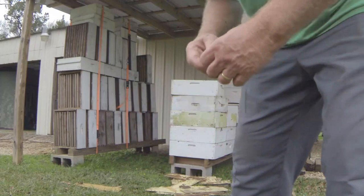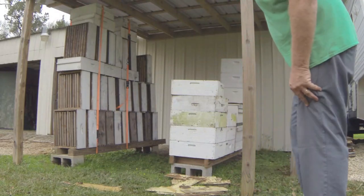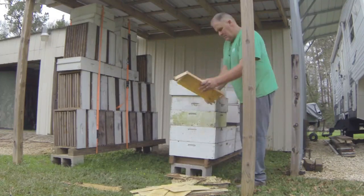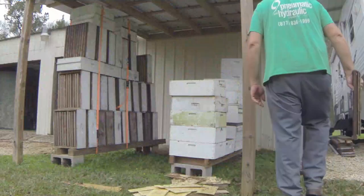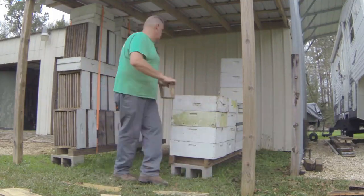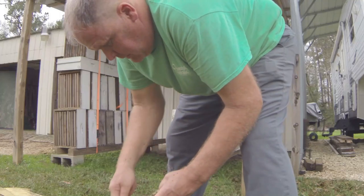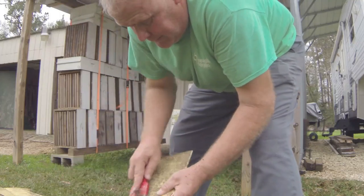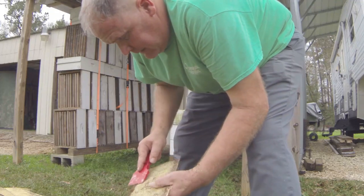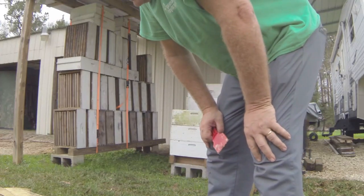Old frames from Florida — cleaning them out. That one cracked. The only downfall I've found using this plastic cell is cleaning it. I used wax before and I like wax — they draw it really fast. But when you have to replace wax foundation, it becomes a pain. With these plastic cells you can just snap them in and out. I'm going to get ready to wash these things.